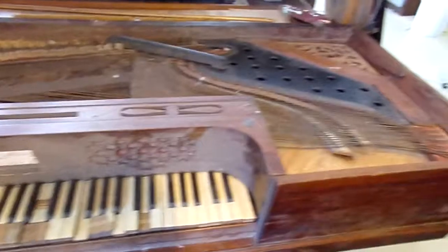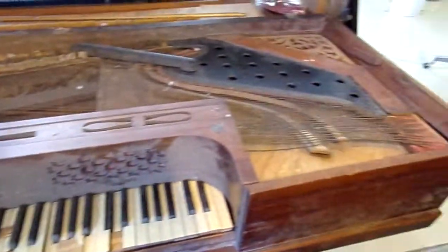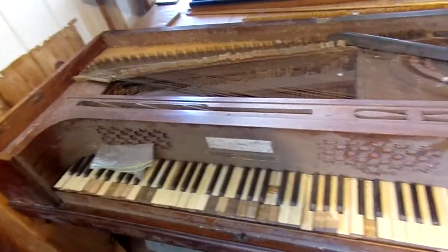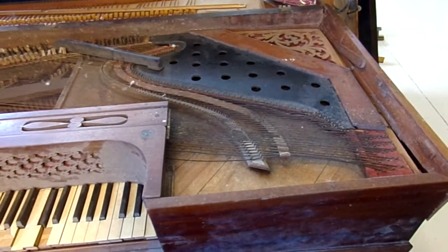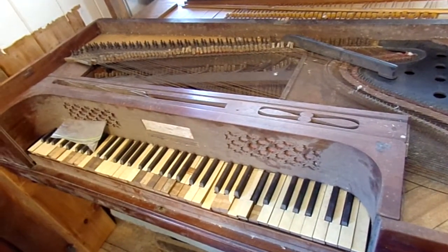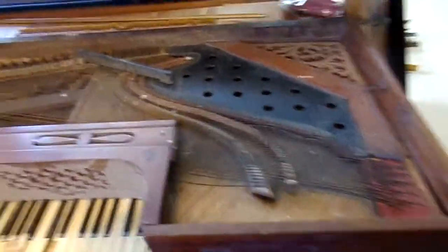If anybody can help me with that one, that would be great. I found the artwork, but if anybody can tell me how to verify if it's real — anyway, this one's mine and I'd like to fix it up. I found it at a piano mover's place that was closing up, and this was going to the dump.